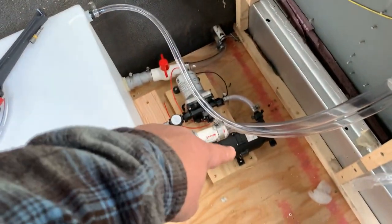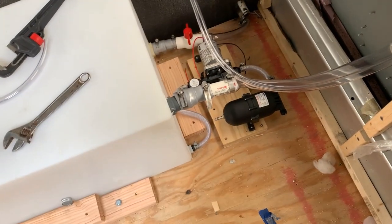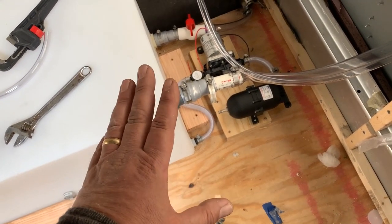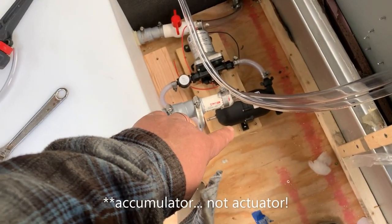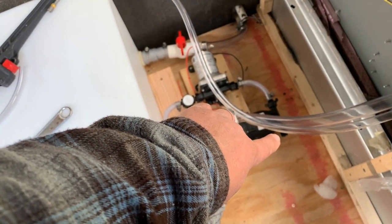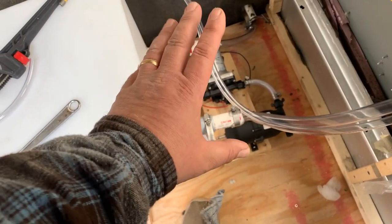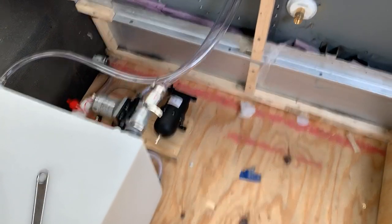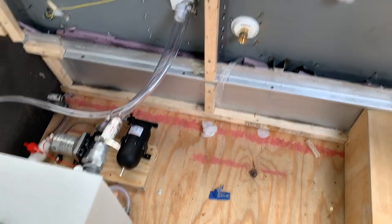It goes to a filter, to the SureFlow water pump, through an accumulator - that's there to help reduce pulsation and cycling on the pump. I've also designed this so that the piece of wood with the pump and actuator attached can be disconnected from the filter and from the PEX. There's going to be a swivel fitting, so the whole pump can come out during winter so it doesn't get frozen. The PEX will come out into the wall and join into the city water.